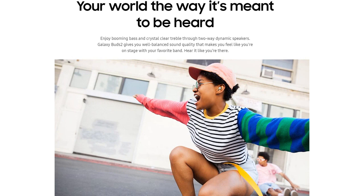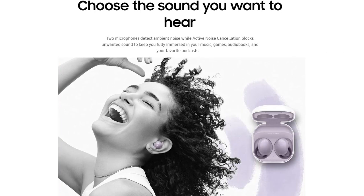Overall, the Samsung Galaxy Buds 2 are a fantastic buy. They perform like a premium pair of earbuds but at a more affordable price point. I highly recommend them to anyone who loves music and wants a comfortable, high-quality audio experience.